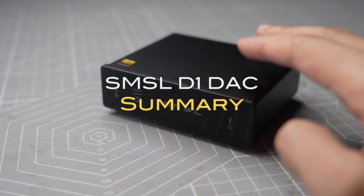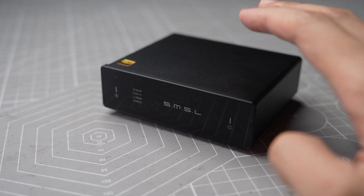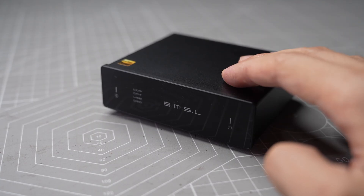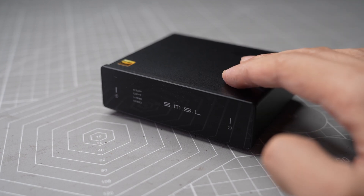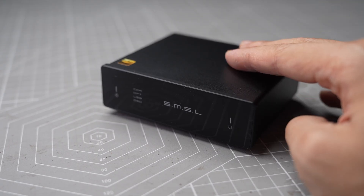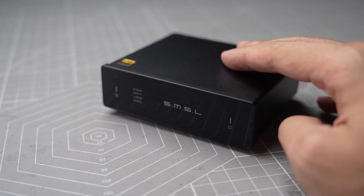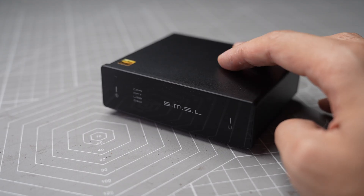In summary, I think the D1 is an awesome little budget DAC for $90. For those searching for an analog-sounding DAC, I really like how organic and natural it sounds and how deep the stage is able to sound. I've been using the D1 on my speaker setup after reviewing it. If you don't need wireless playback features like Bluetooth or AirPlay, definitely consider the D1 — it's a great bang for your buck.